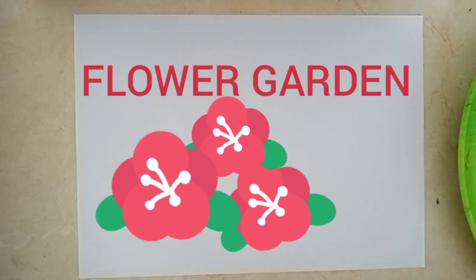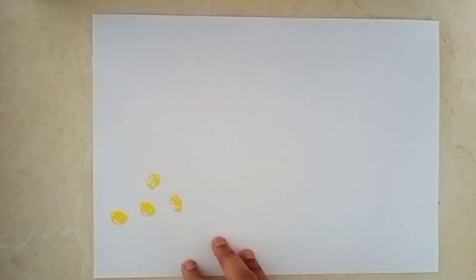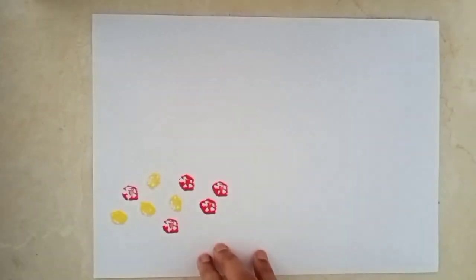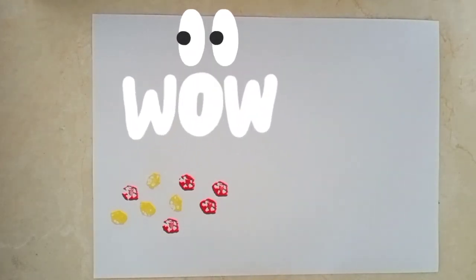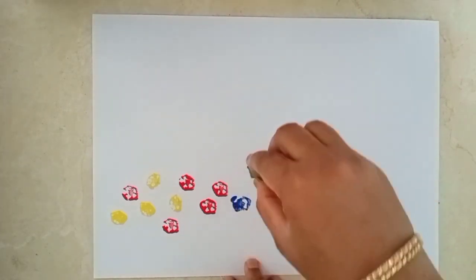So children, today we will make a flower garden with the help of lady finger. We have to dip the lady finger in the color and then print it. See, it is looking so pretty — colorful flowers! We will make a flower garden.